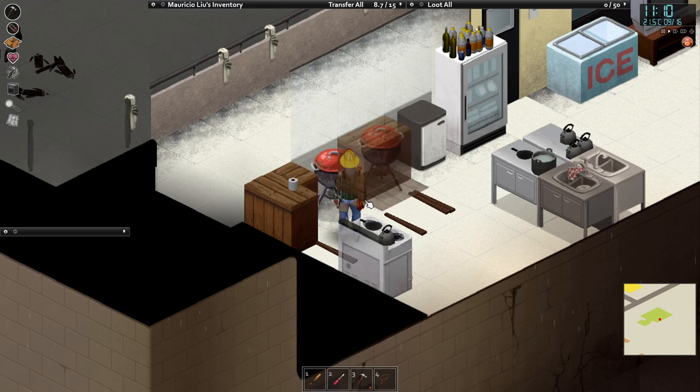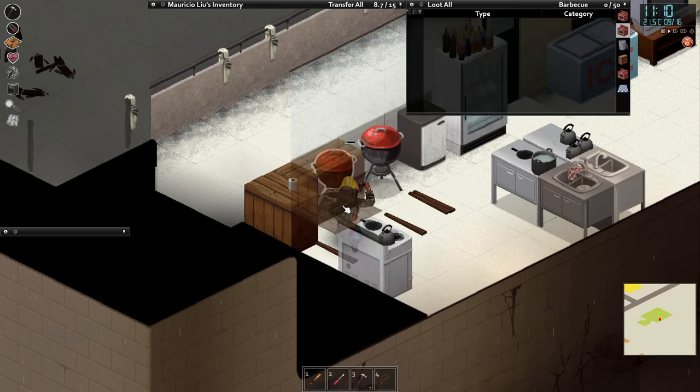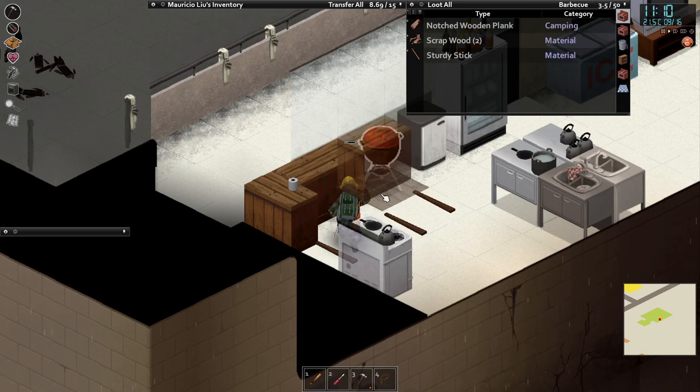Now we're going to do the same thing — a bar element over the top of the barbecue, and another one over that barbecue.